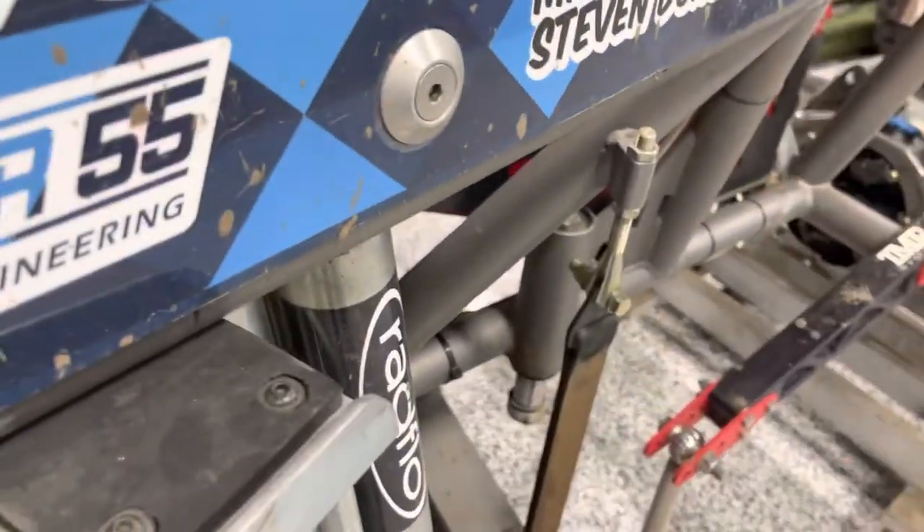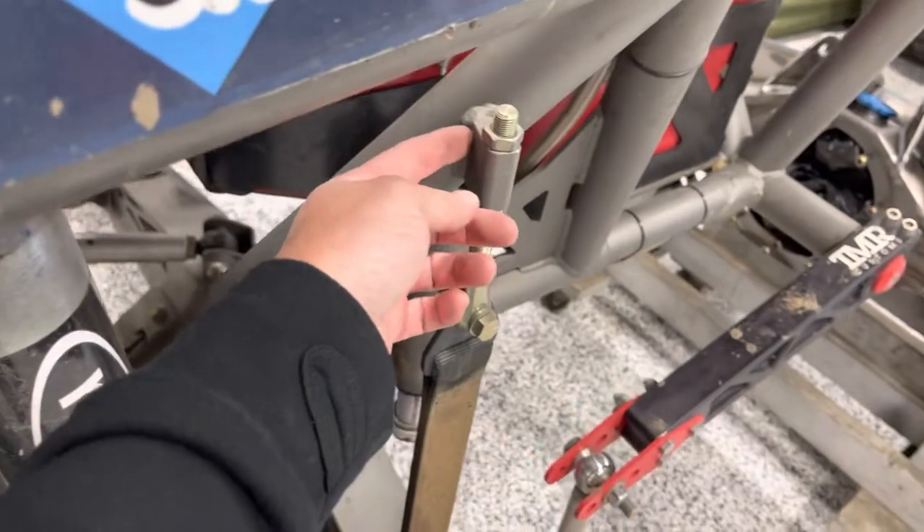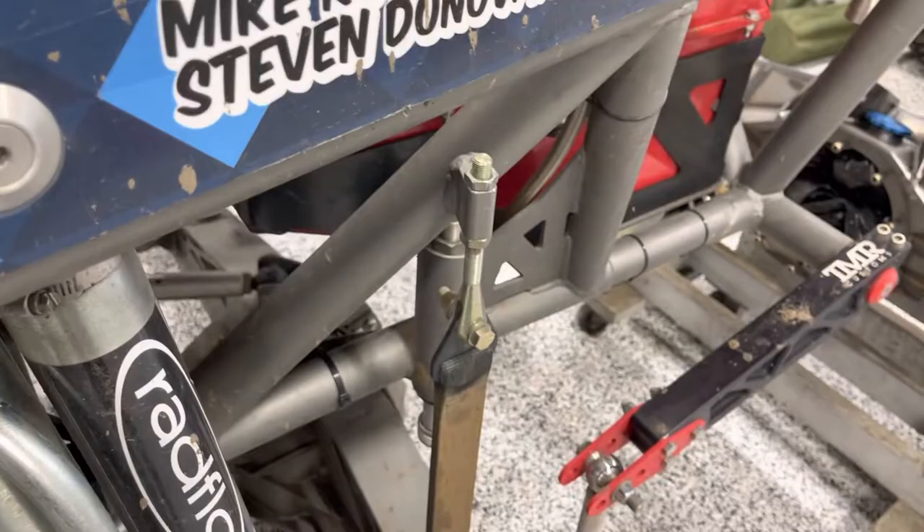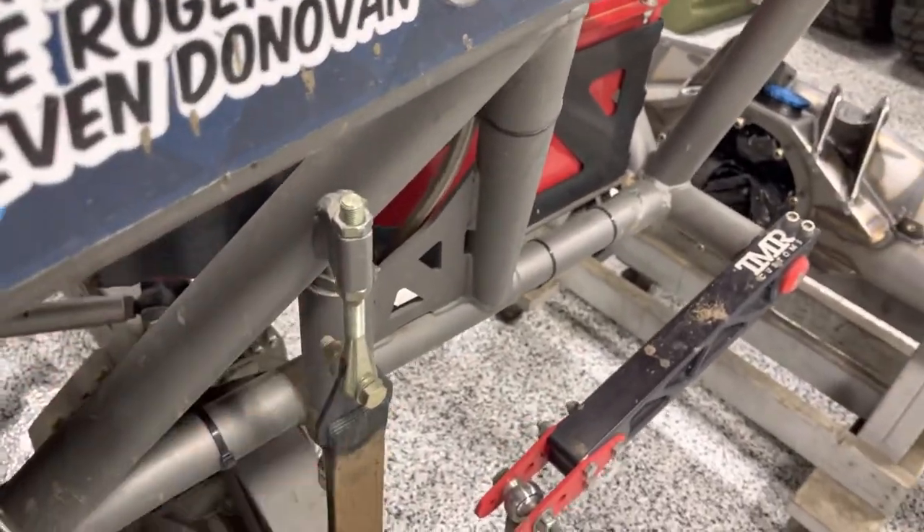We're looking at one here on the rear of my tube chassis kit. We make them coped for a round tube or chassis, and we also make them flat — so if you've got a traditional flat frame rail, it's just going to weld right on there.